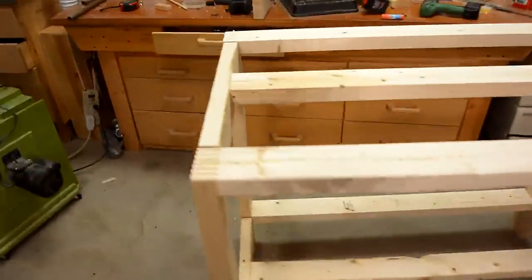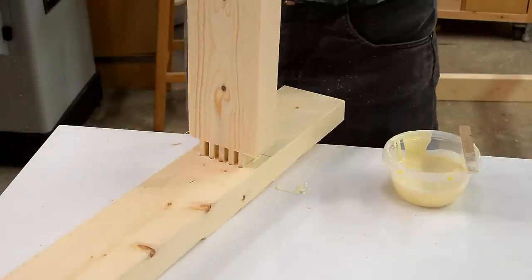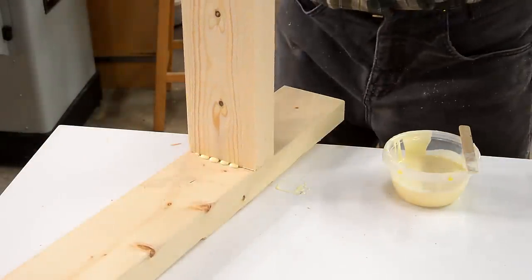That was good to do a dry fit because it turns out my floating tenons are just a little bit too long. I shortened those floating tenons a little bit and now it's time to glue it up.